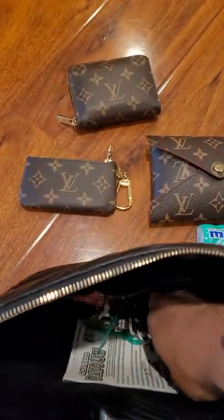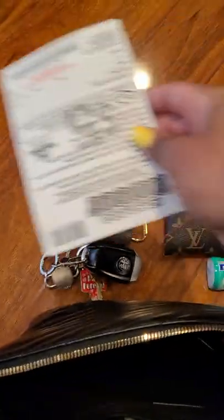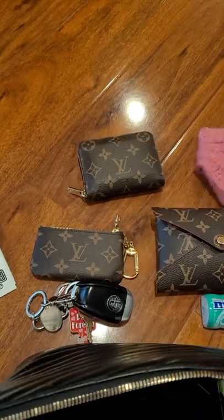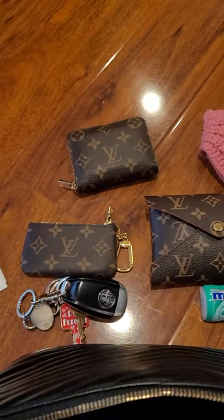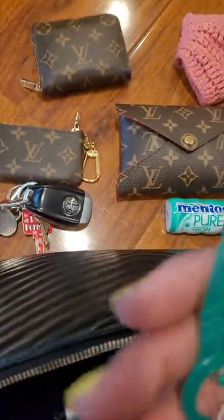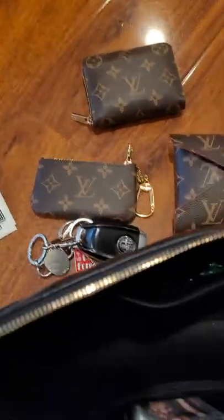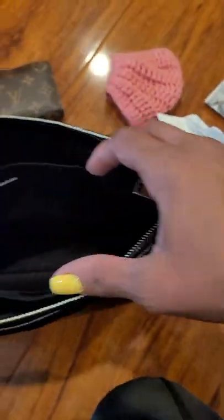I have some gum, my keys, a few scratchers — wish me luck — a mask because I had a doctor's appointment earlier, some Altoids, a few flossers that I just keep in my purse. And as you guys can see, it still looks pretty empty — you probably can't tell from the video, but it's super spacious.